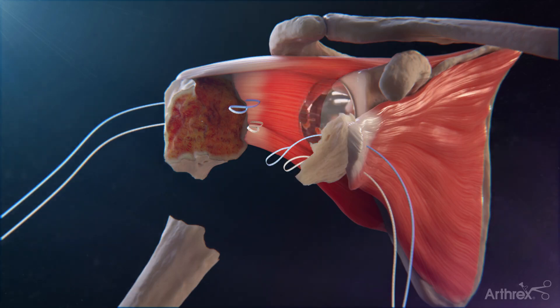Prepare the glenoid per the specific glenoid system surgical technique being used. Then prepare and trial the humeral components. Remove the humeral trials and drill two holes in the lateral side of the bicipital groove with the 2.0 millimeter drill bit, 1 to 2 centimeters distal to the humeral shaft fracture line.